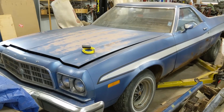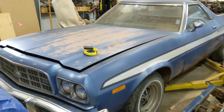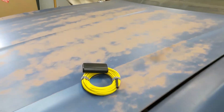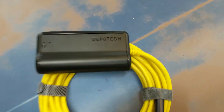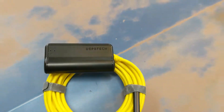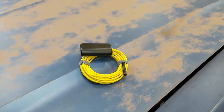Out in the shop again — Jameson's Repair Shop — with a little sideline project on the go today. I picked up this little endoscope, or borescope, however you want to use that word. That's the brand right there. I hooked it up to the phone but I haven't used it yet in anything.